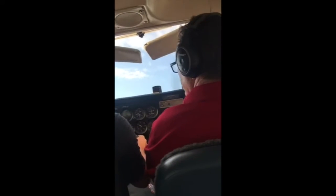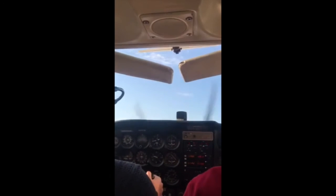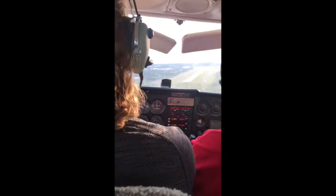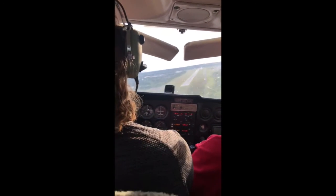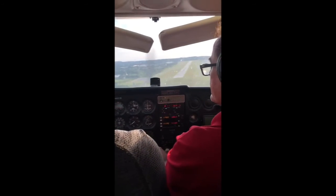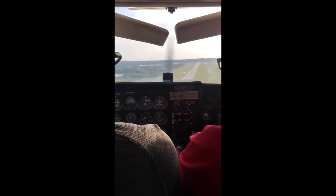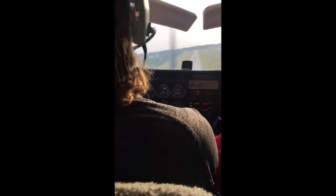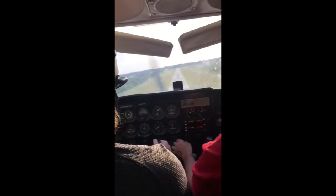Yeah, you want a little bit of a climb out of here. Not too much — you don't want to lose your airspeed. Don't let it get too slow, but we want it to keep coming down. See how it's all white? You want two whites and two reds.